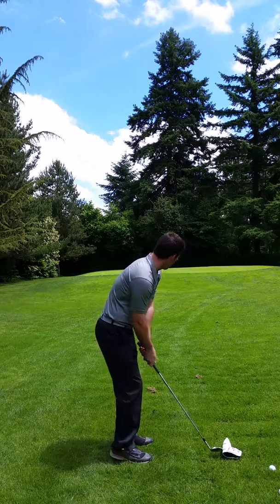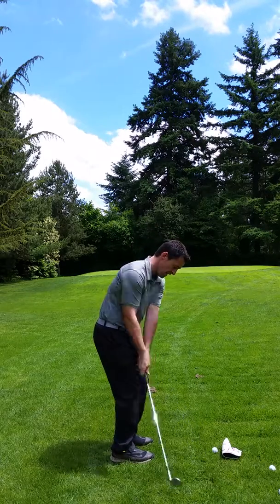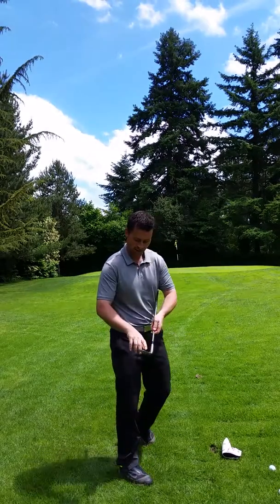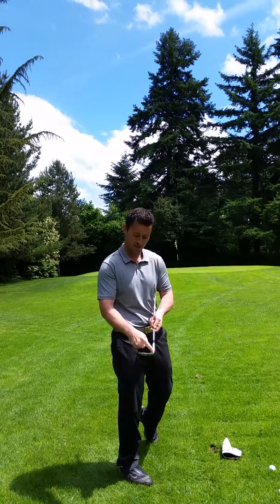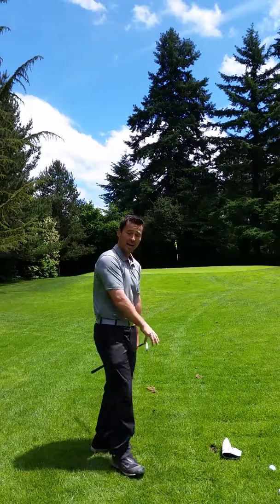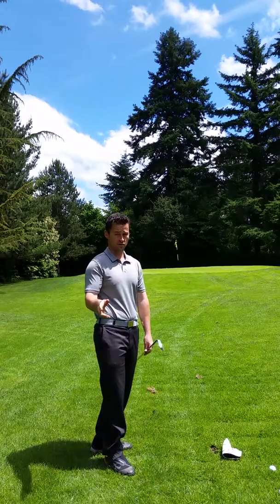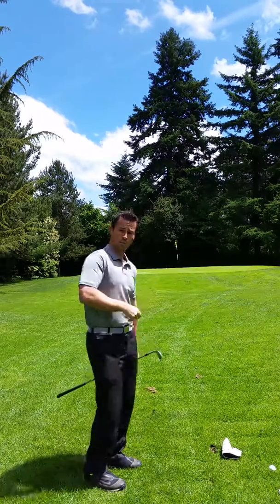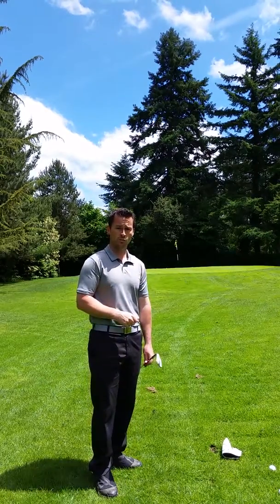All you've got to do now is just make a pass at the golf ball and miss the head cover. And you can see that ball came right off the middle of the face rather than the heel or the toe. Give the head cover drill a try if you're struggling with the shanks - it really does help. As long as you miss the head cover, you'll hit more pitch shots like that. Alright guys, have a great weekend.